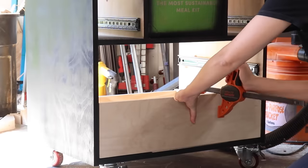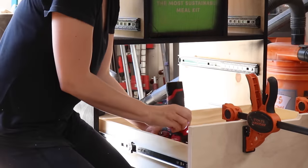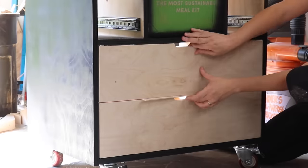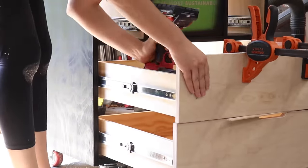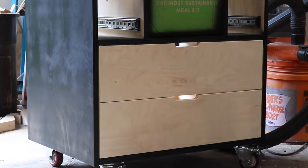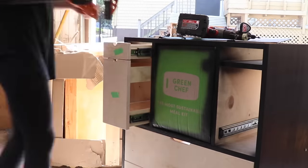I cut an eighth inch spacer to place on the bottom of the drawer front so I get that nice eighth inch reveal, clamped the front to the drawer, pulled it out, and screwed it into place from the inside. Same thing with the top drawer — because the back of the cabinet is still open, I can push both drawers out at the same time and that eighth inch spacer stays in place between the two drawer fronts while they both open. The top double drawer used more screws so the drawer front was securely attached to both the top and bottom part of the drawer.